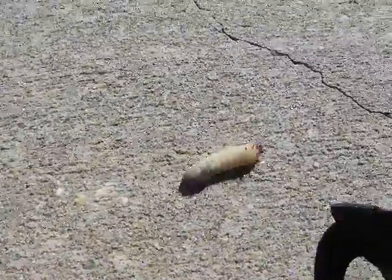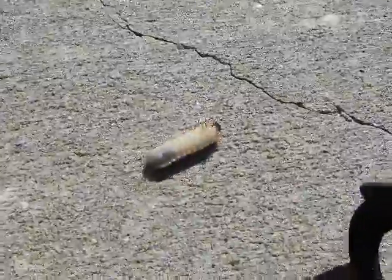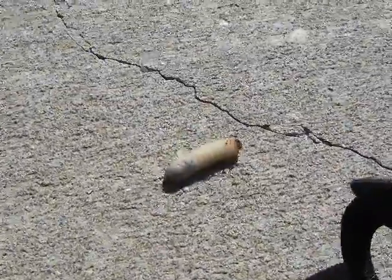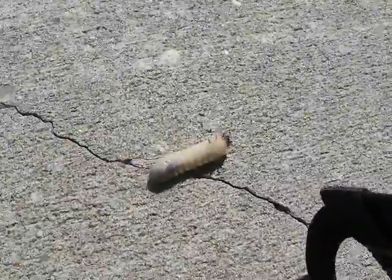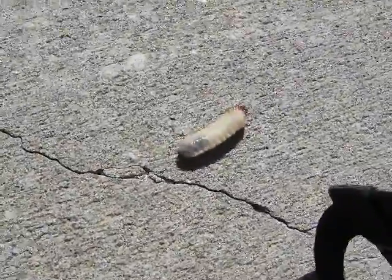That's wild. I'm gonna take this guy and dispose of him because I just don't like grubs. So there you go.